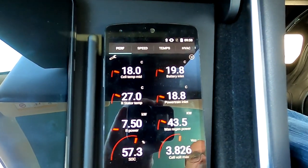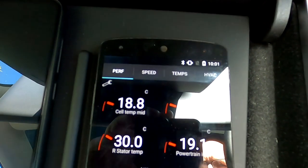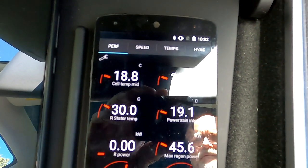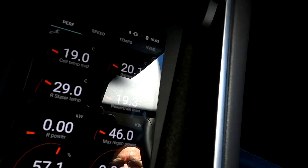I've now arrived at work after 15 kilometers. The battery has warmed up to 18.8 degrees — only 2.8 degrees gained. Regen power has increased to 46 kilowatts. I find it fascinating to watch these numbers while driving and see how desperately the car tries to heat up the battery to get rid of the regen limit. Because we don't generate much heat in the motor, it takes a long time. I'll be here for about two hours — let's see how the numbers compare.